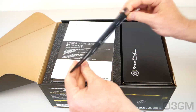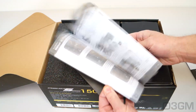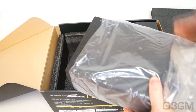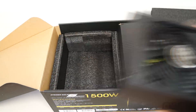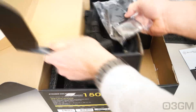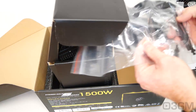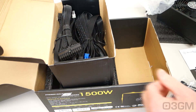They include a magnetic dust filter — a nice touch — as well as a spec manual and a user's manual. It's packaged extremely well with high-quality styrofoam. Also included is a bag containing a bunch of velcro ties, four regular black screws, four black thumb screws, some plastic cable ties, and a massively thick power supply cord, which is to be expected for a 1500-watt power supply.